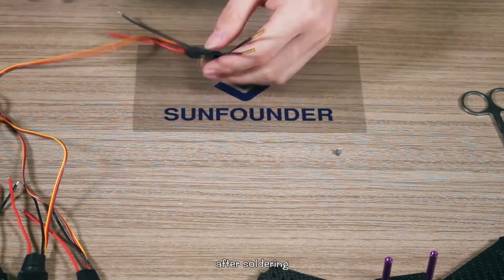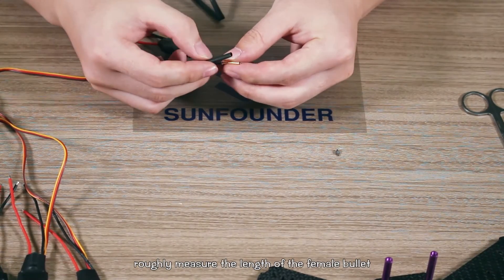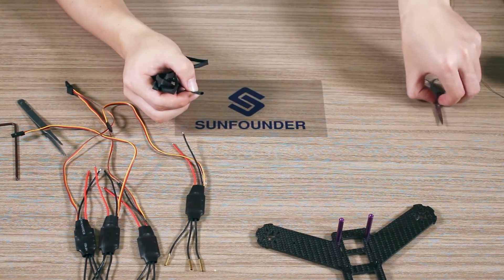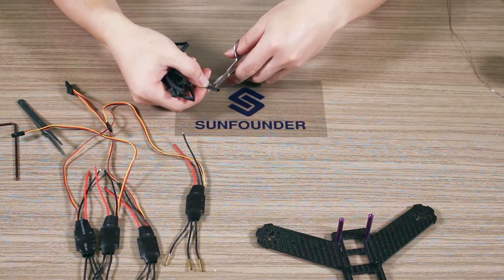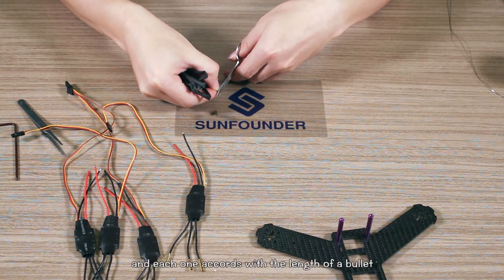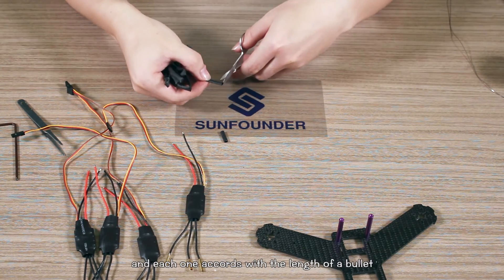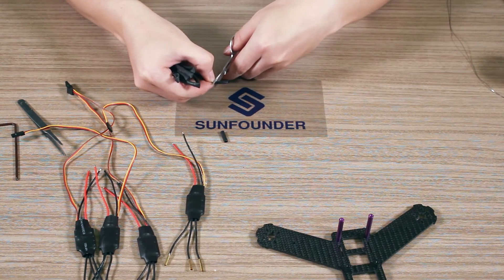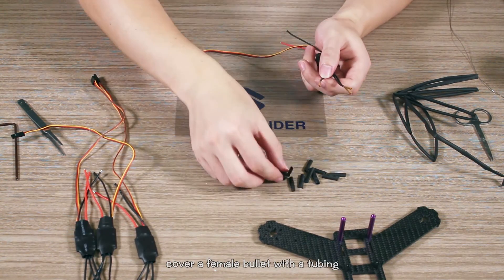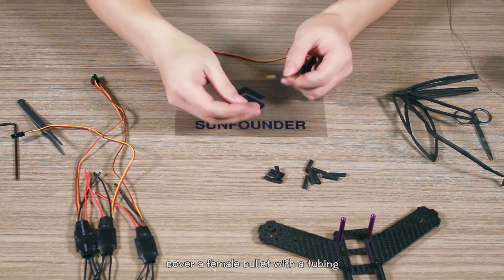After soldering, roughly measure the length of the female bullet with the heat shrink tubing. Cut the tubing into 12 pieces nearly equally, each one matching the length of a bullet. Then cover each female bullet with a piece of tubing.